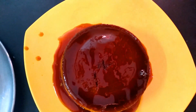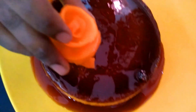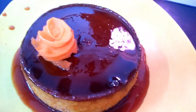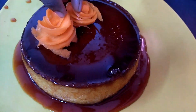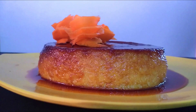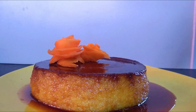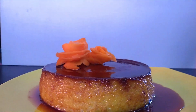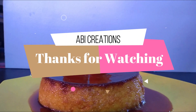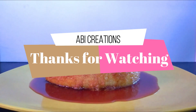This caramel rava pudding has a complete look. For decorating purposes, make a roasted carrot slice and decorate the pudding. This is a very tasty caramel rava pudding. If you have any function or occasion, you can make this pudding as an alternative to cake. Let's try it!